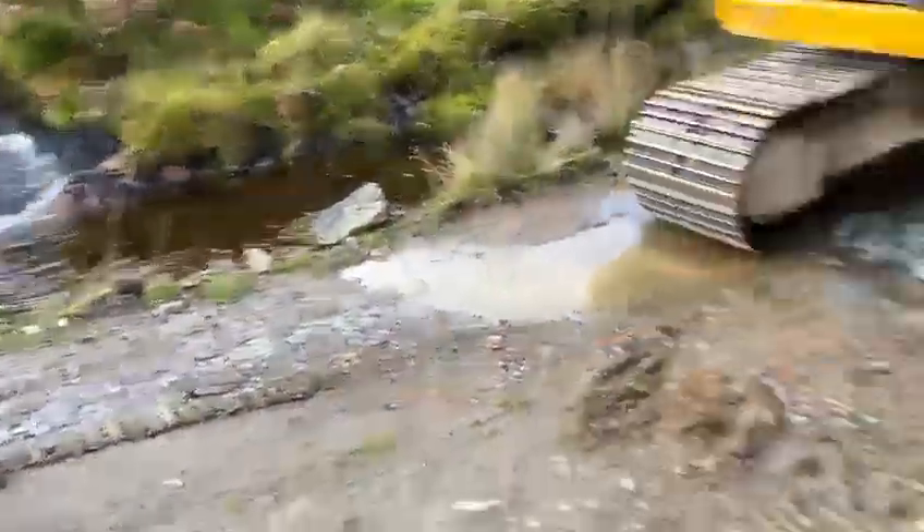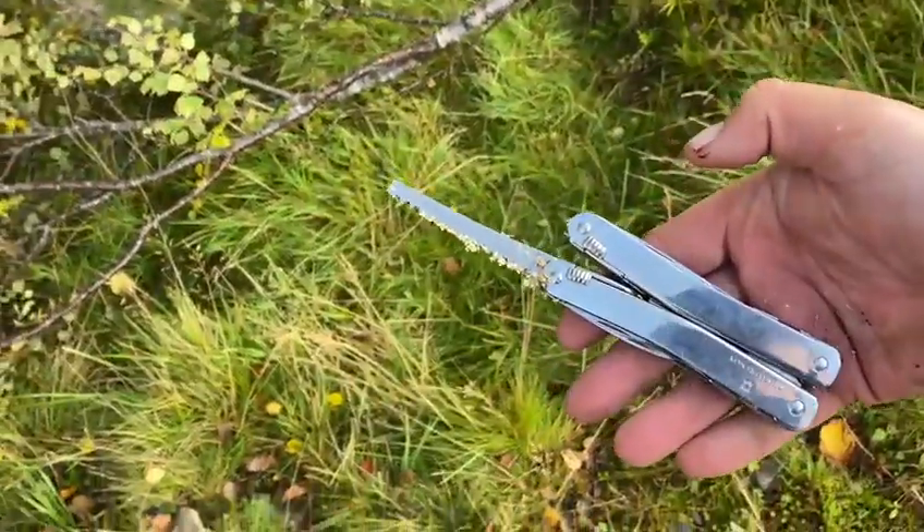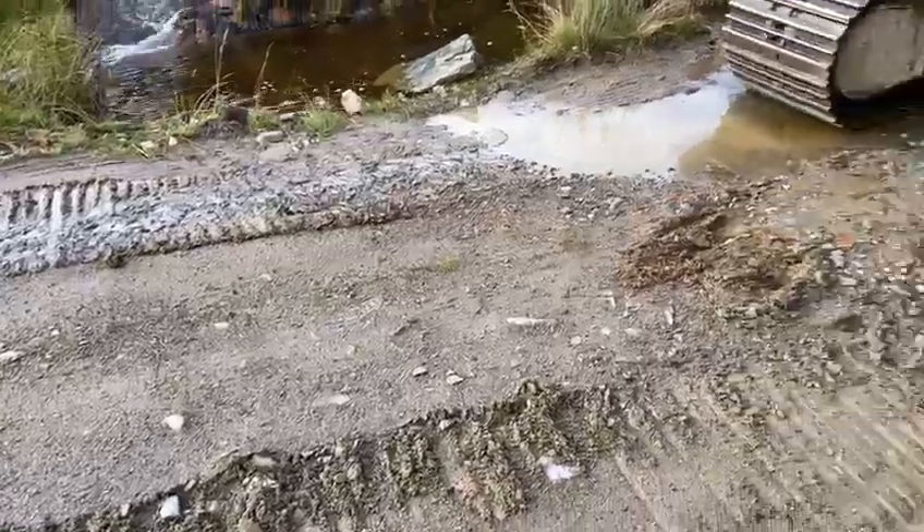So this road is washing away because this pipe is blocked. I've got very little instruments on me, but I have this Victorinox multi-tool, which I'm going to use with this branch and try to put it through the pipe to unblock the drain.